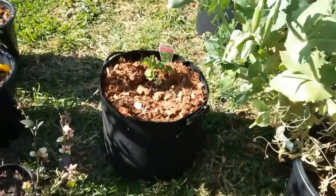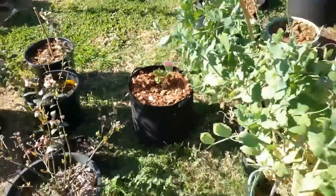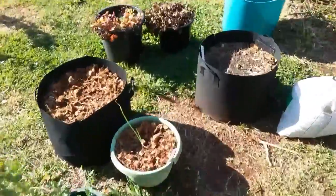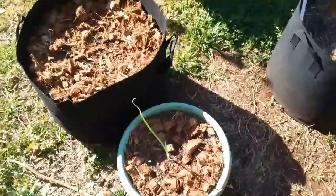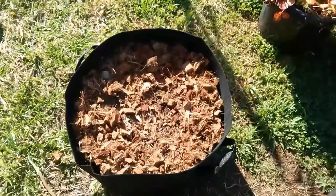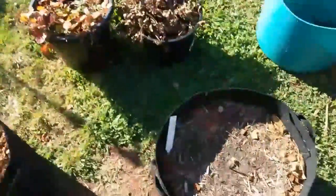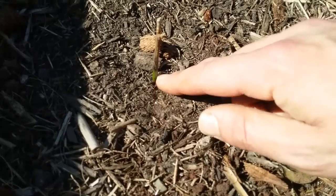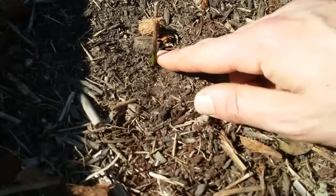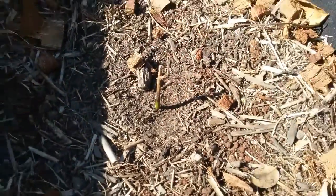I've got my little stevia doing really well. My little walking onion is doing pretty good — it's already put on some new growth. Still waiting for the yacon and the golden raspberries. And the cinnamon tree is just a little stick, but it still has the green section at the bottom, so I'm hoping the roots are still alive. Hopefully it'll put on some new growth now that the weather's warming up.